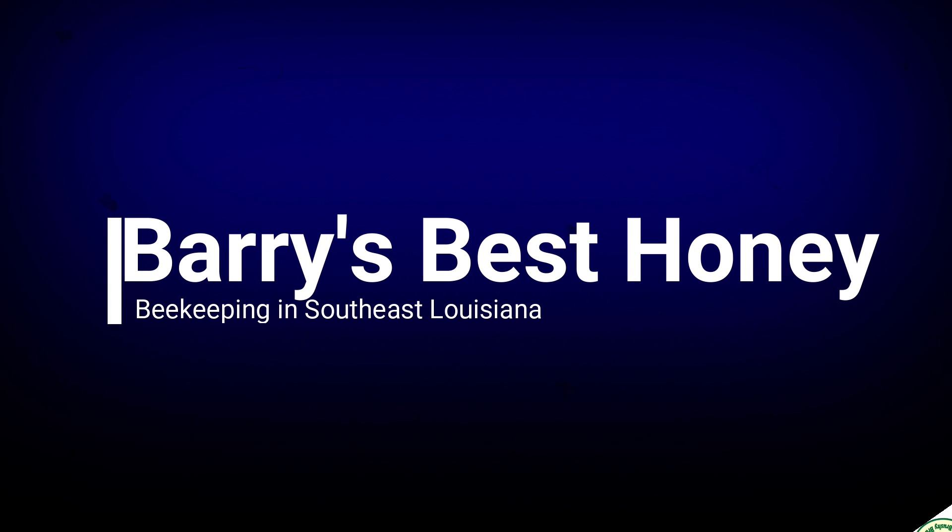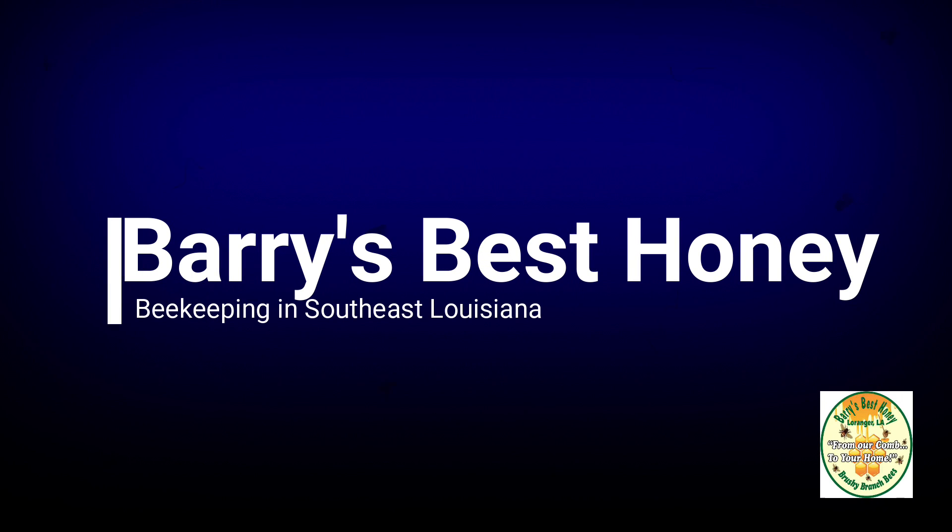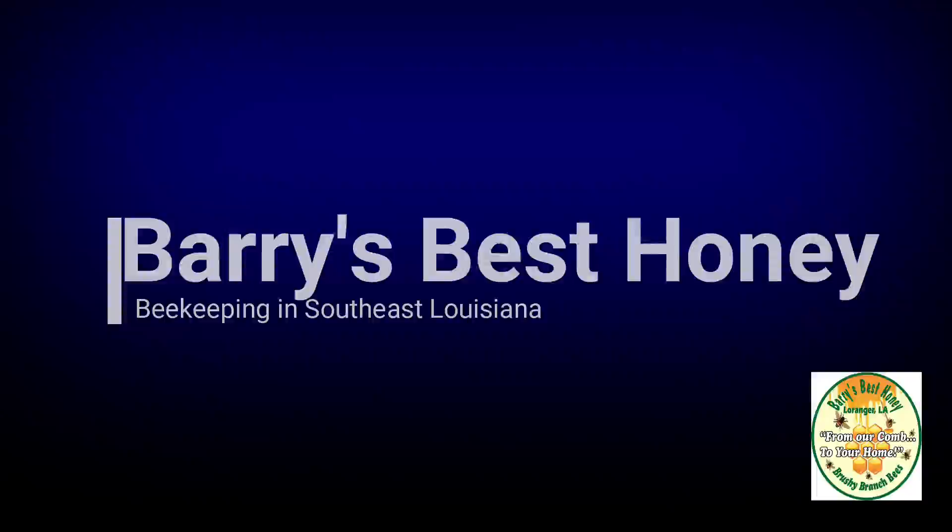So what I'm planning to do today is go ahead and get an oxalic acid treatment done on the bees. Hey there everybody, this is Barry's Best Honey. I'm Mike and I do bees. Welcome back to my little operation here in southeast Louisiana.